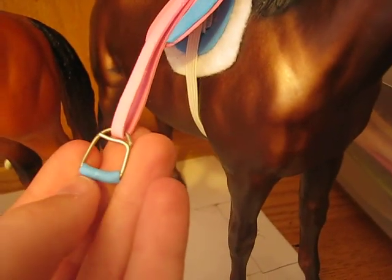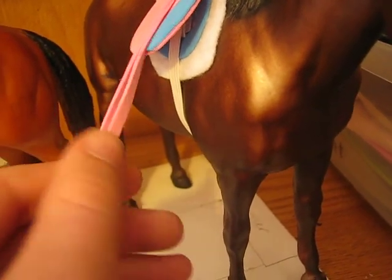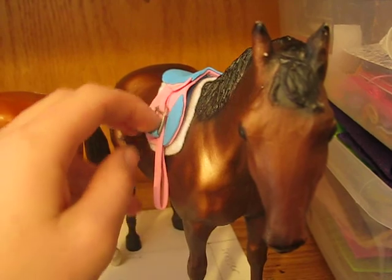And these are the stirrups. I was really proud of the way that these turned out. They are a thick wire so they don't bend as easily. These can move up, but the stirrup length cannot be changed.